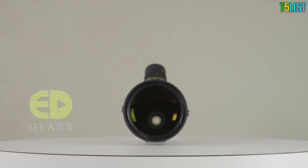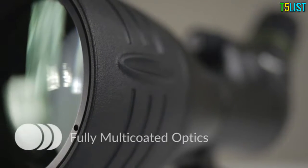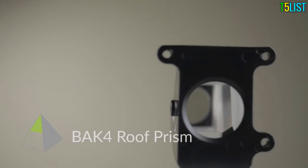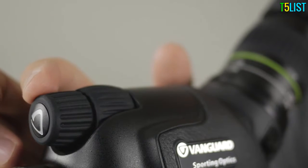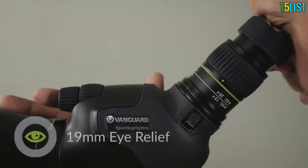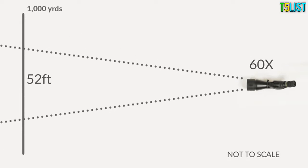Their optical systems employ extra-low dispersion glass to ensure accurate color rendition and virtually eliminate color fringing. The lenses are fully multicoated to ensure optimum light transmission, and they also feature a phase-coated back-four roof prism. The dual focus wheel is perfect for coarse and fine adjustment. HD scopes also feature an extendable rubber-covered eye cup with impressive eye relief even at the highest zoom settings, matched by a very impressive field of view.